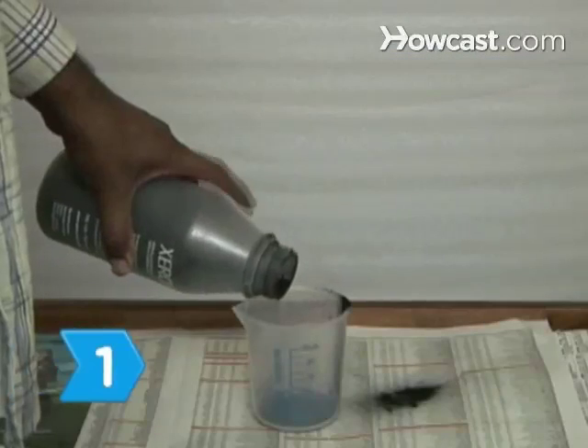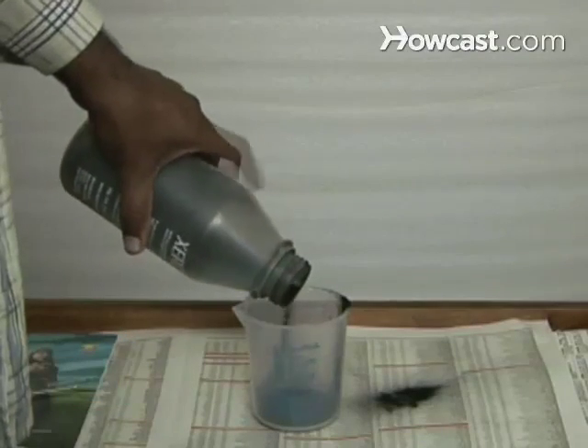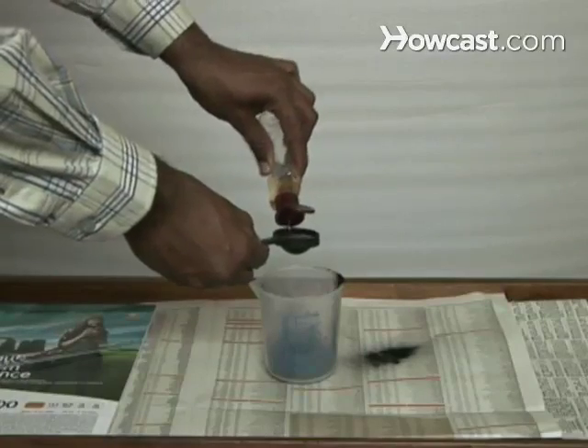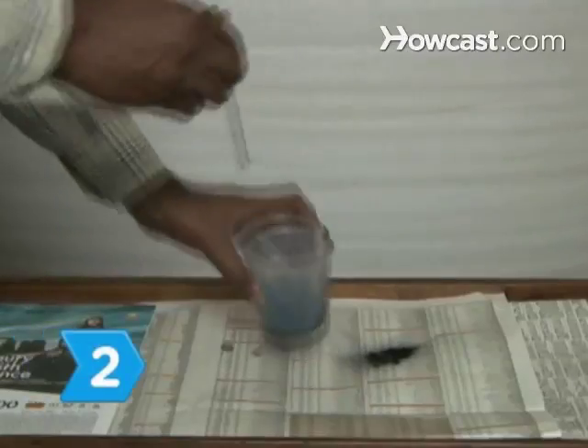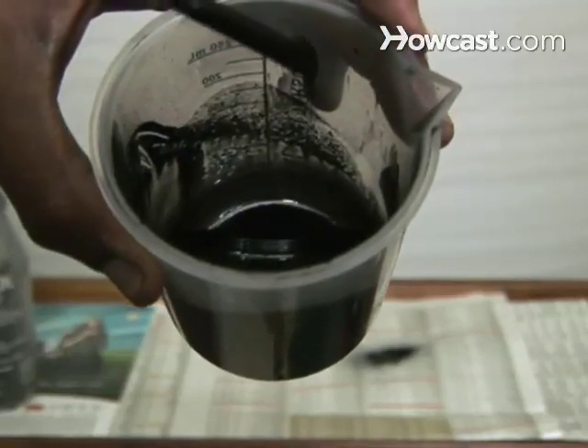Ingesting magnetic fluid can be harmful or fatal. Step 1: Pour a quarter cup of toner into the graduated beaker and then add 2 tablespoons of vegetable oil. Stir the mixture with a glass rod until you get a smooth, thin consistency.